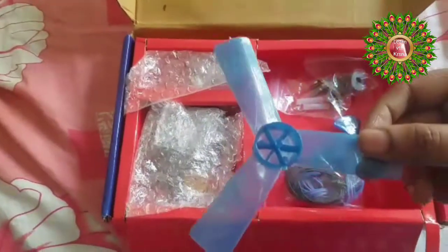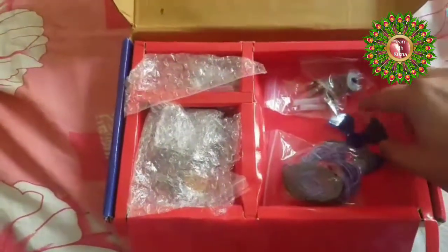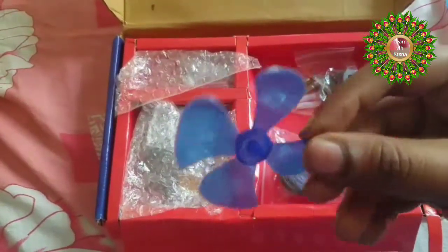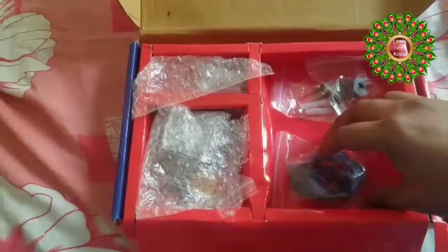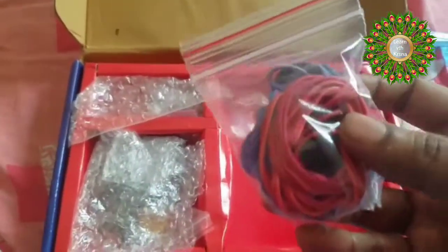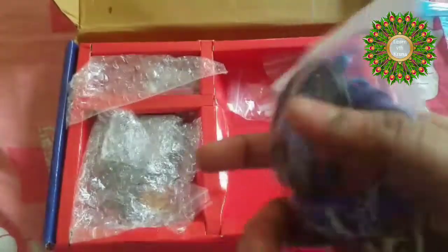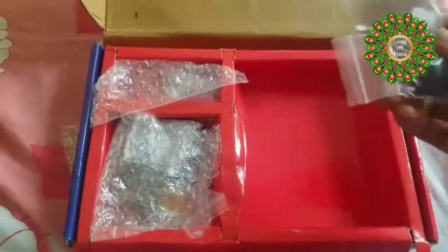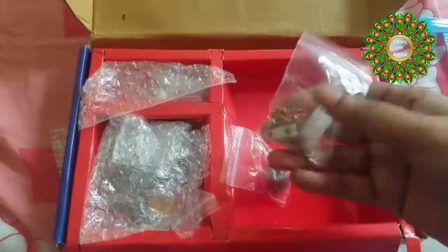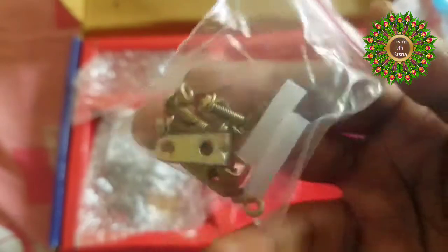Since all the parts are reusable, it's good for your kids' creative thinking and increasing their knowledge while having hands-on experience with electronic items, so it's better to invest in this. There is a propeller and another propeller or fan included. They have also given wires — red for positive, black for negative, and multicolour wires. There are also some screws and bolts.